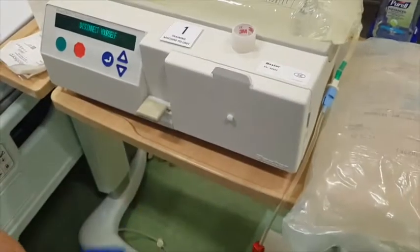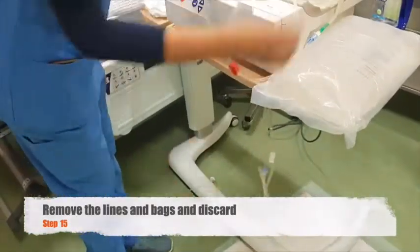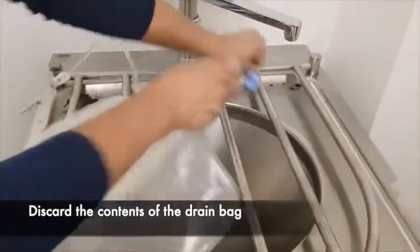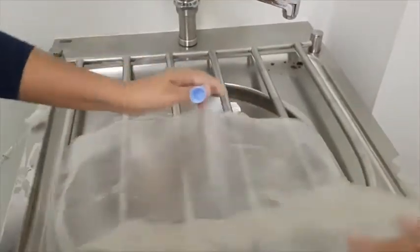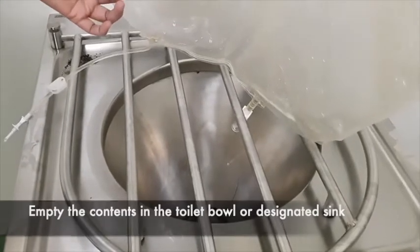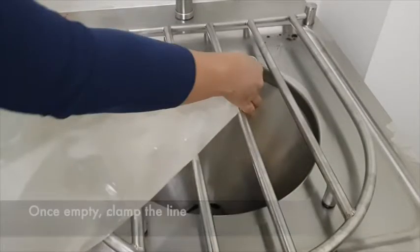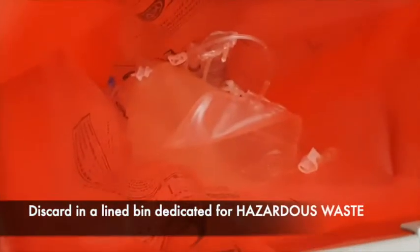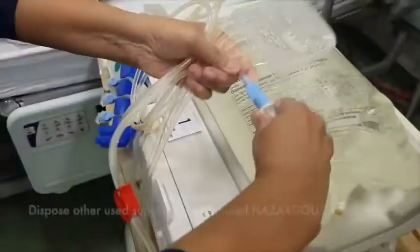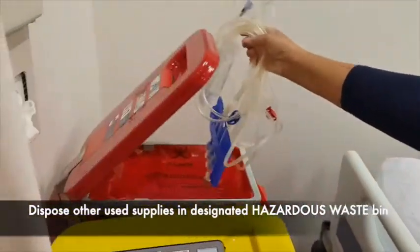We can now proceed to removing our lines and bags to discard them. An important point is to remember to discard all the contents of the drain bag. You may opt to discard the contents in a toilet bowl or a designated sink in your hospital. Once you are sure that the bag is completely empty, clamp the line to avoid any spillage. Then, discard the bag in a lined bin dedicated for hazardous waste. Similarly, you may also opt to discard all your used supplies in the designated hazardous waste bin.